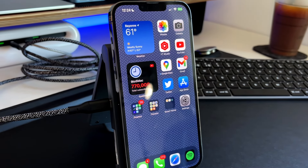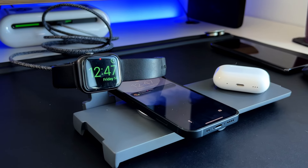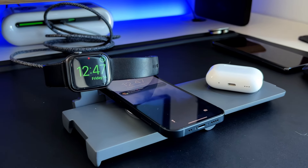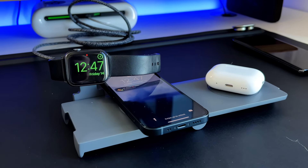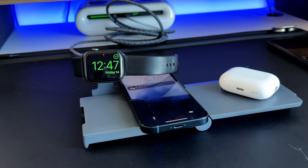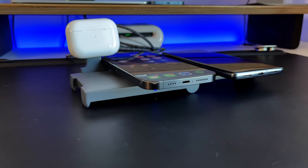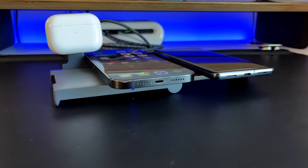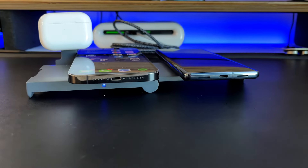It is a 3-in-1 charger, so it also brings an MFi certified Apple Watch charger — specifically the new Apple Watch charger made for the Apple Watch Series 7, which charges faster than old chargers but still works with older Apple Watches all the way down to the original Series 0. And with the new AirPods Pro 2, you can actually use that Apple Watch charger to charge your AirPods Pro 2, which is a nice little addition with this 3-in-1 charger.